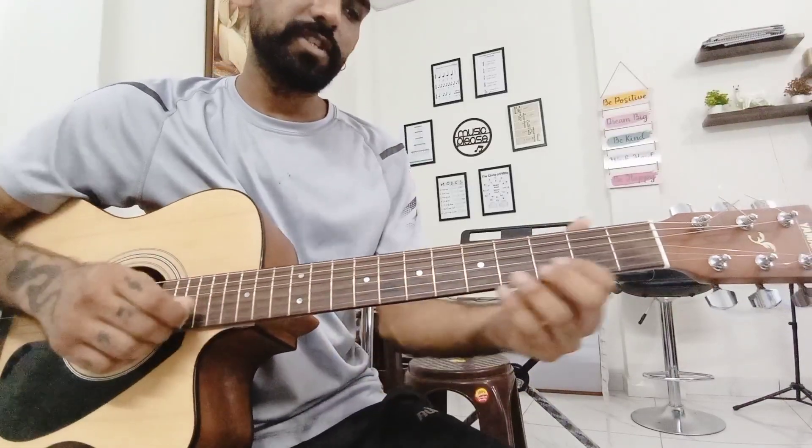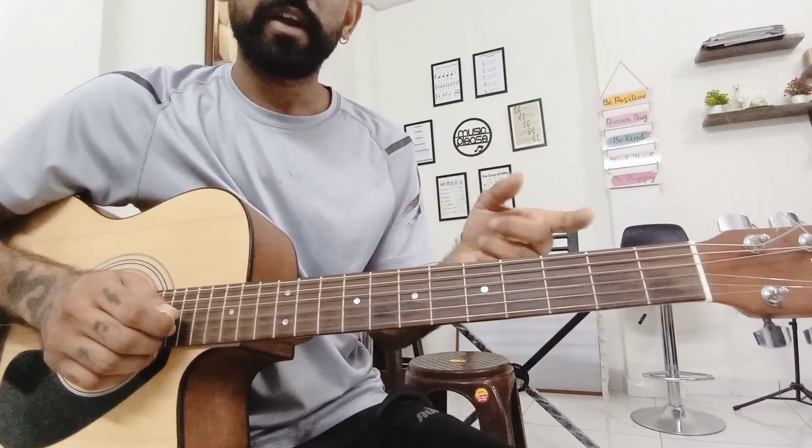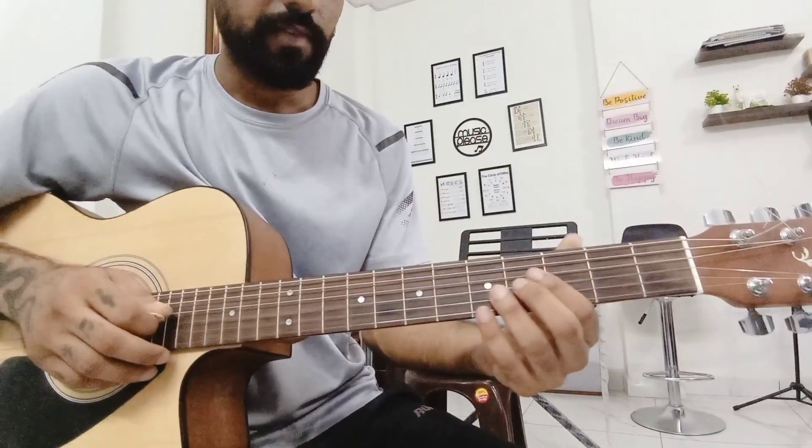Hello friends, try this exercise in G major scale. We'll play in four different positions, so try to connect all these positions. First I'll play so you can have an idea of how to practice this. We'll play very slow.